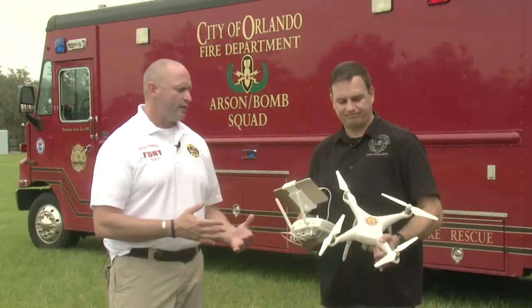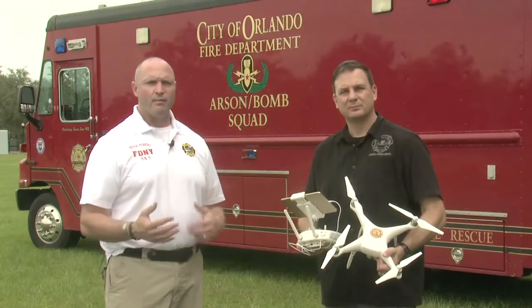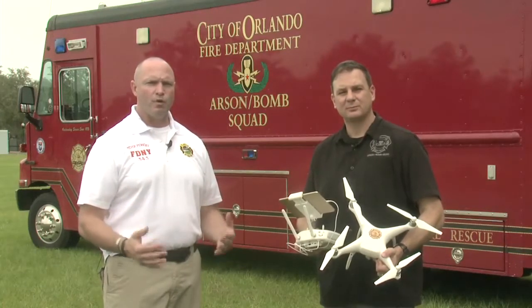Hi everybody, I'm Walt Lewis and you're watching another Fire Engineering Training Minutes. Today we're going to talk about using our UAS in the Hazmat Arena, where it can go downrange and investigate the scene and make it safer for our personnel and a little bit more efficient for operations.